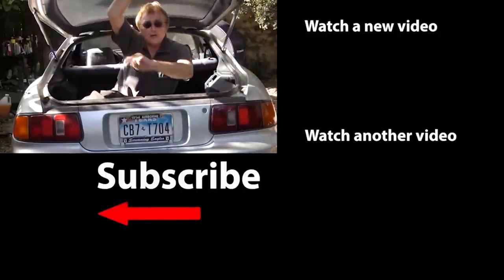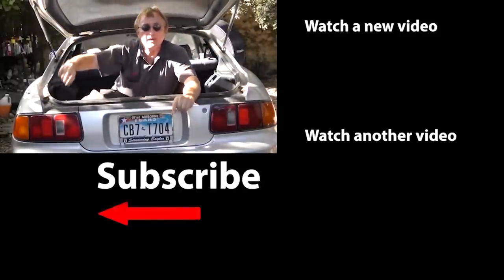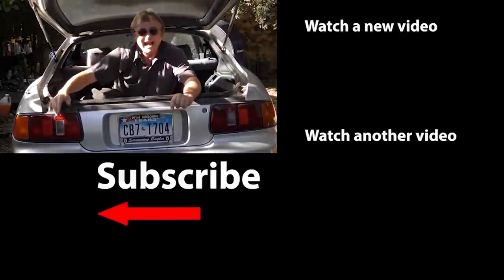So now you know the truth about having too much oil in your engine and what you can easily do about it yourself before something serious goes wrong. If you never want to miss another one of my new car repair videos, remember to ring that bell!